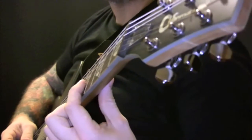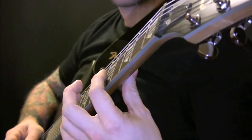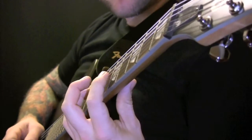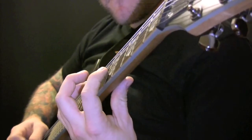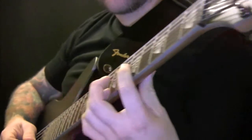When you play the harmonics, instead of pushing the note all the way down, you're just going to play it on the string — on the 5, 7, and 8.